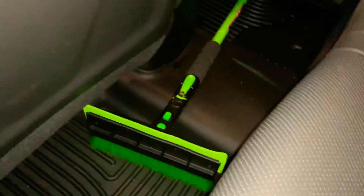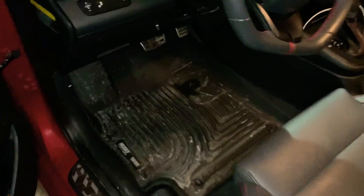In the back, it goes over the hump, fits really well — nice, tight fit — and I'm really happy with these products. This is my second set; my first set was for my Honda, and this second set is for the Elantra.